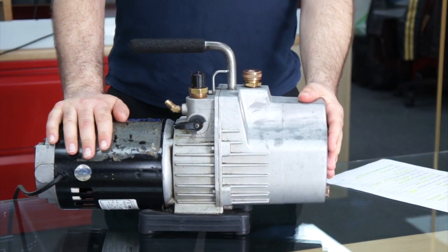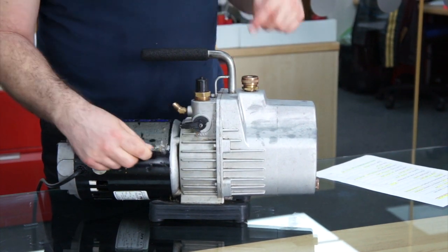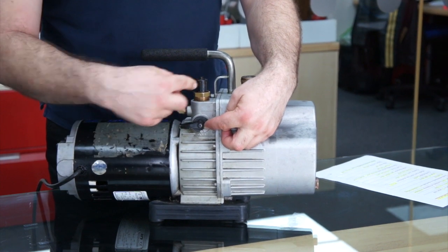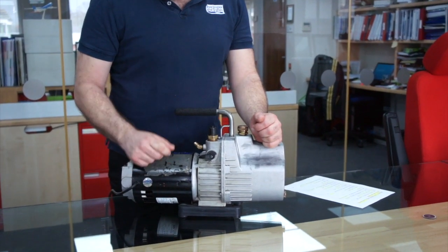It's made from solid aluminium, so it's nice and tough. We've got a quarter-turn valve here for quick access to the vacuum chamber and two connection ports — a quarter inch and three-quarters of an inch — for large diameter fittings.